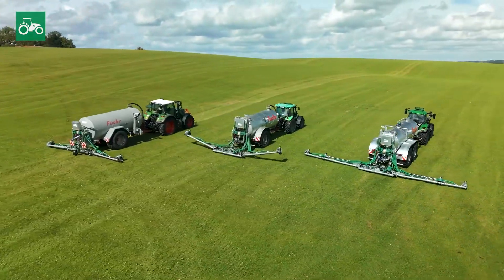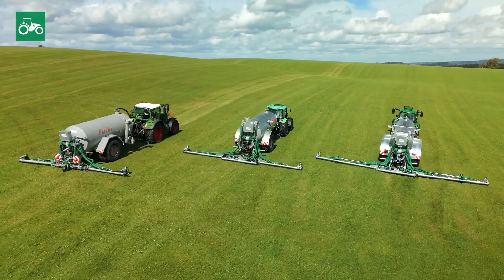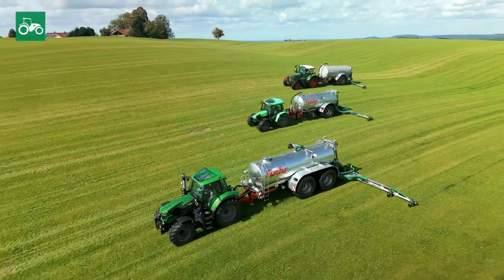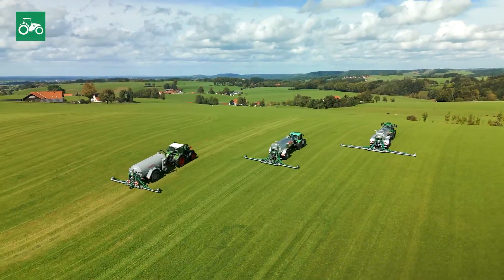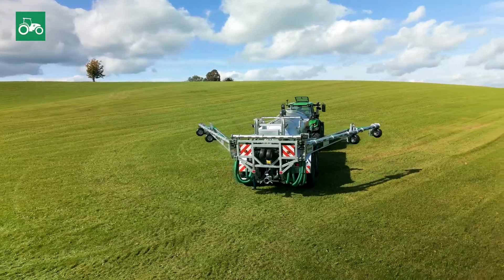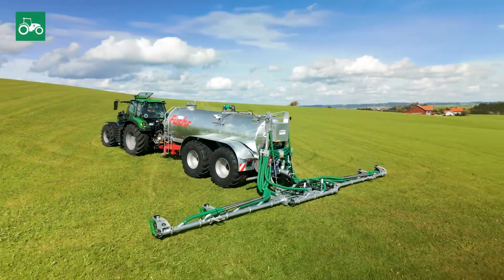Today, Landwirt.com is presenting the current top model. To be able to apply slurry with low emissions and close to the ground, you need reliable and powerful technology. That's precisely what VHE Agrotech from Olgoy represents. The company has made a name for itself with its pipe distributors for easy handling, robust construction and low maintenance requirements. The largest and currently most popular model in the series is the VHE pipe distributor type 1200.